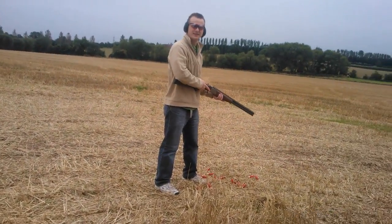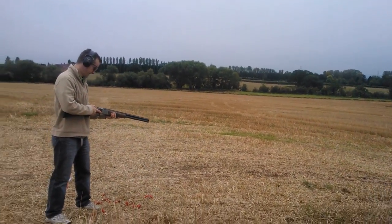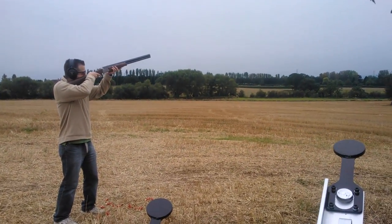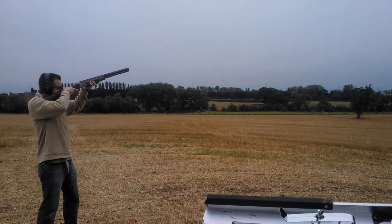I think that would be dropping the elevation to get the length on it then, Sam, is it? Yeah, yeah, I'd love so. Pull. Pull.